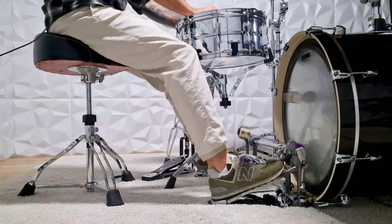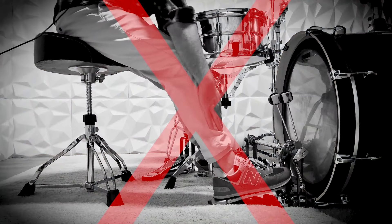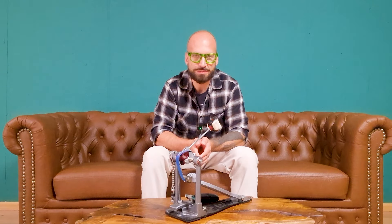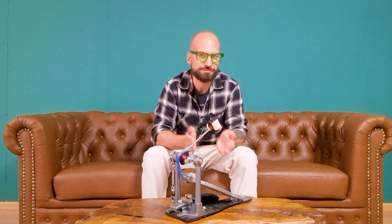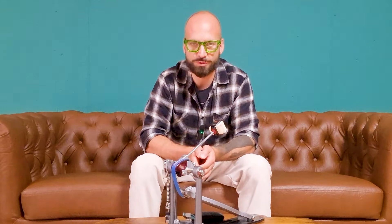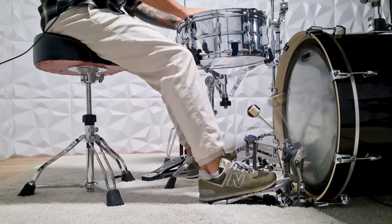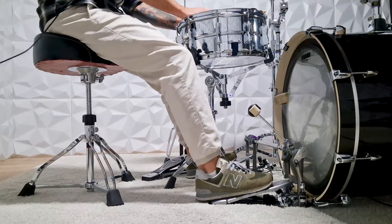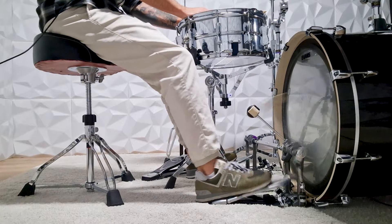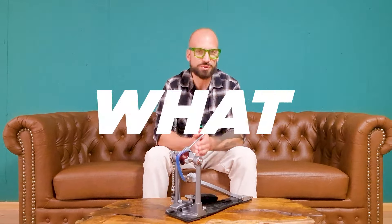I see this with my own students at the drum academy as well. Those that spend way too much time on the heel down technique tend to incorporate their shin muscle when playing double bass and get fatigued really quickly — all of them struggle with endurance and speed. And those that focus just on the heel-toe technique tend to drop their heels on the first hit, so they can't play continuous strokes. Those students have a hard time starting and stopping with the ankle technique.